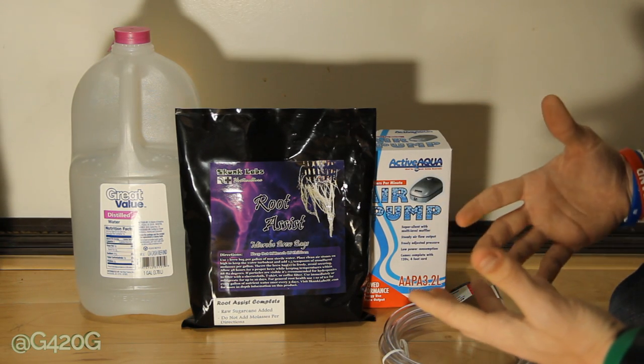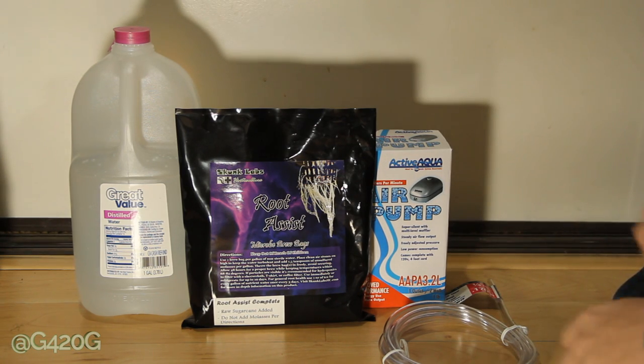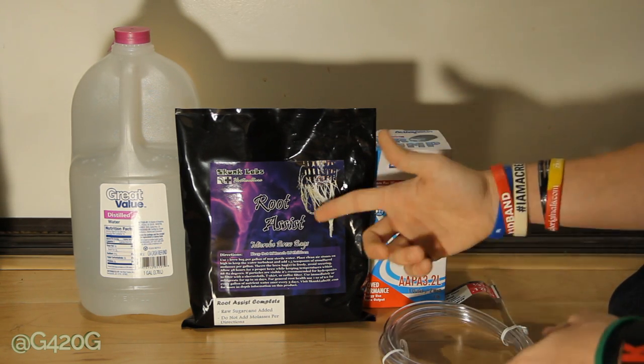This is my first time using Root Assist, so that is the plan of attack. We're going to incorporate our Root Assist Complete on our nutrient feeding days and see what results we get. If we change things up, we'll definitely let you guys know in our Season 5 Continued updates. Now let's get to brewing our Root Assist tea.